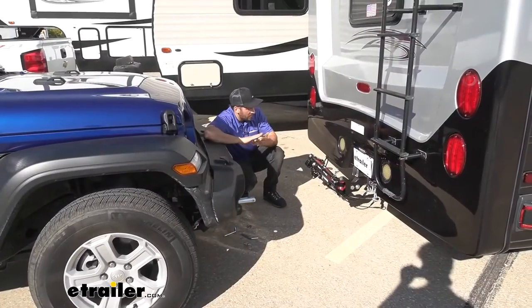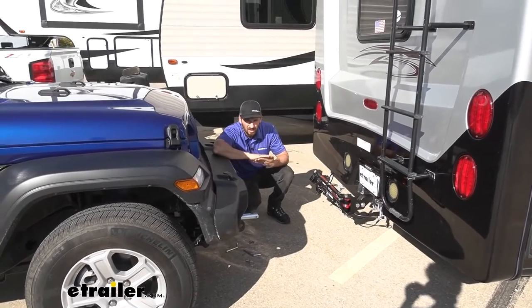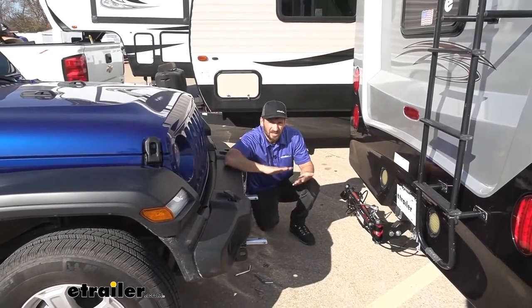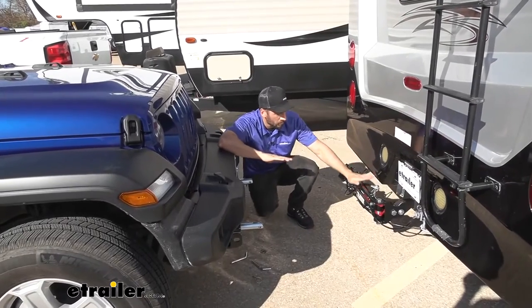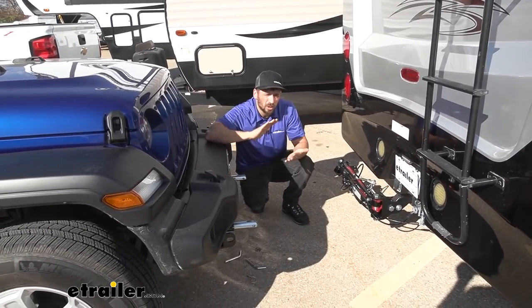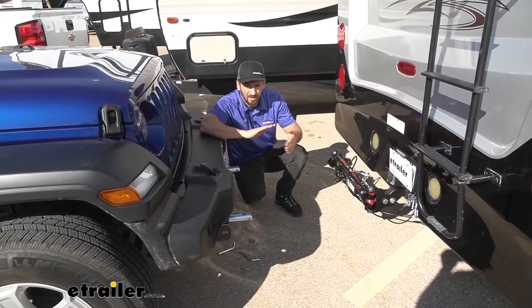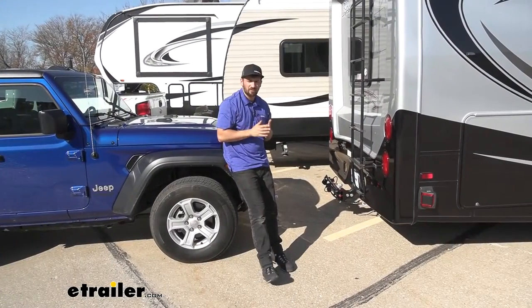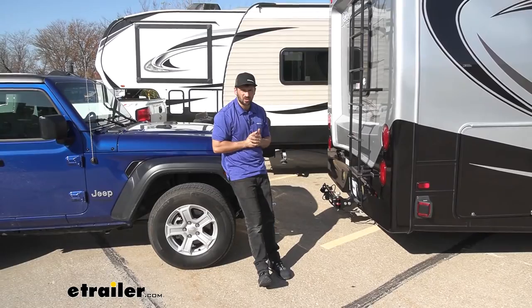In regards to weight capacities, the Commander 2 is rated at 6,000 pounds. This is going to be plenty for our little two-door Jeep Wrangler — it's never going to weigh more than this, so we'll have plenty of extra room. When in doubt, it's always a little better to go overrated for the tow bar, which makes the Commander an excellent option for this Jeep. Now that we've gone over some of the benefits and features of the Commander 2 tow bar, let's go ahead and show you how it's installed.